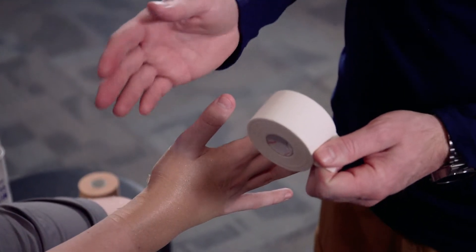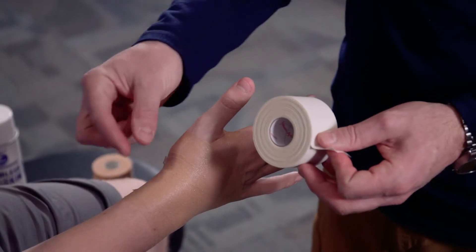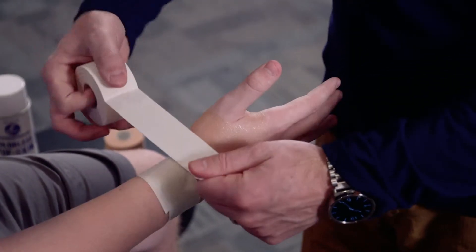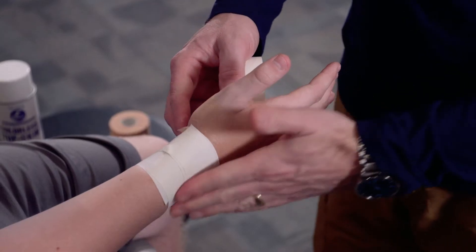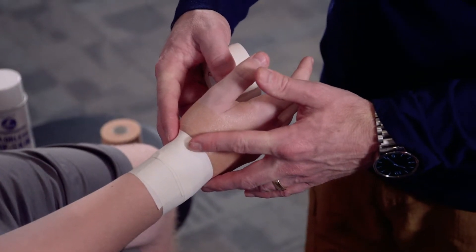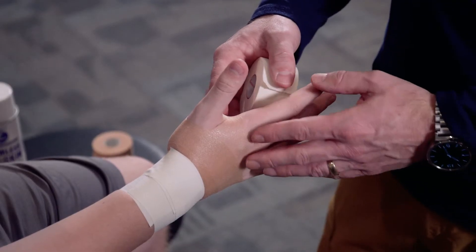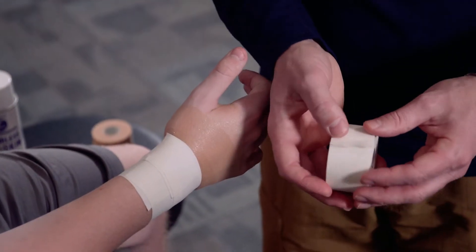Just like with ankle taping, we're going to use inch-and-a-half linen tape. This tape job also uses anchors: we'll place two anchors at the wrist and one anchor at the hand. We secure one piece of tape around the wrist and another right at about where the wrist bends, as that helps hold things in place. We don't want it too tight so we don't cut off circulation. For the hand anchor, if the hand is small, you may need to cut the anchor down a bit.